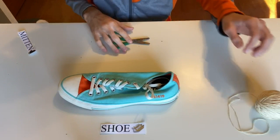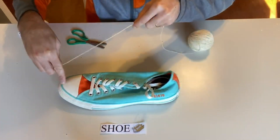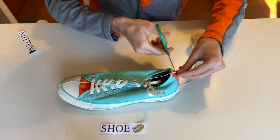Today we're going to be measuring a shoe, a mitten, and also a sock. We're going to start by measuring this shoe. We'll start at the front of the shoe and go back to the heel. Lay the string on there like that, then cut it.